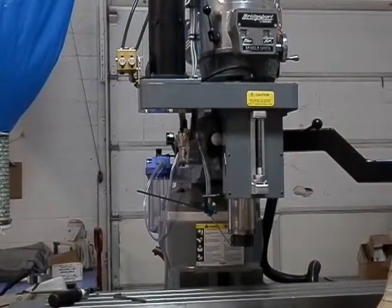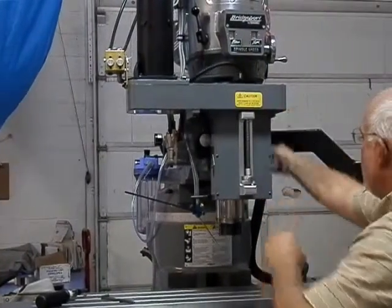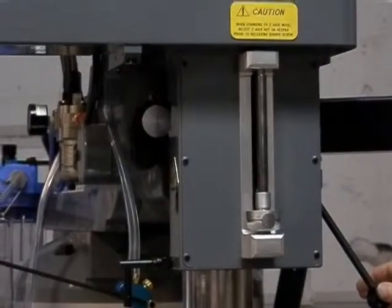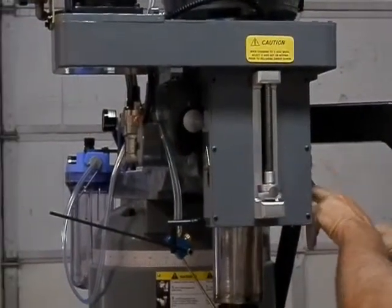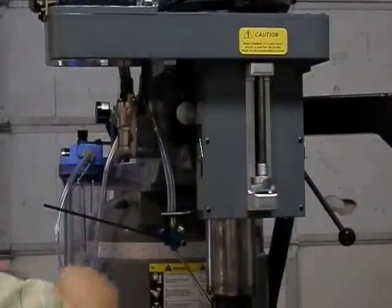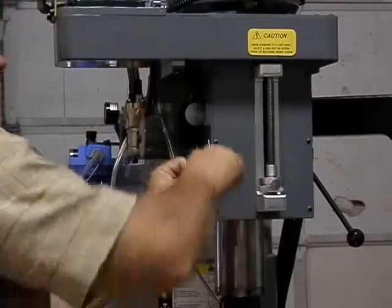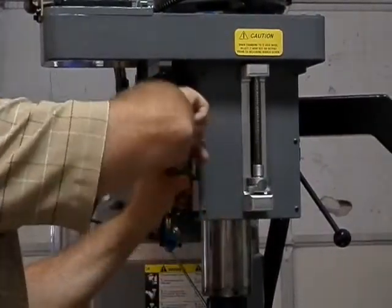To go back to the three-axis mode, the first step is to lower the quill back down to the minus position, as far as it can go, bottoming it out on the quill drive. Then lock the quill lock lever and come back over.